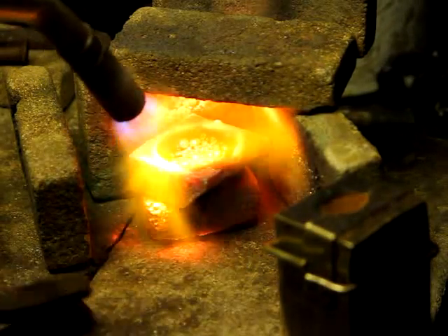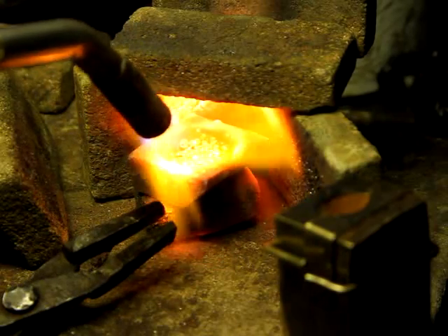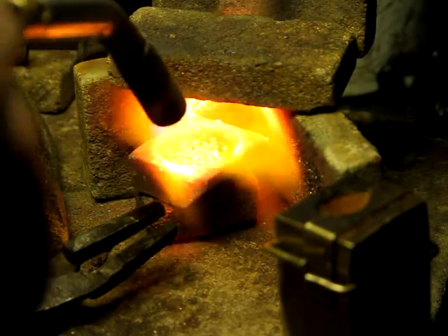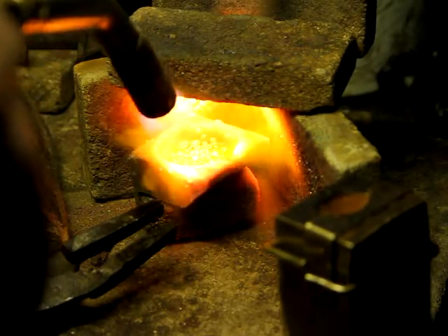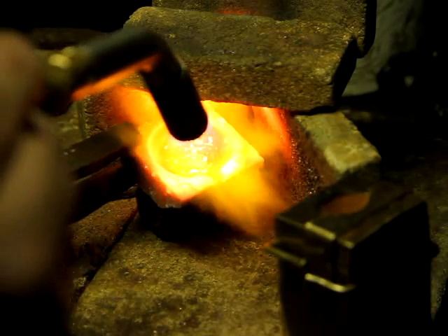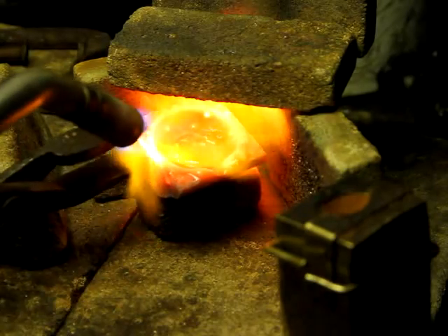You can see the surface of the metal is just beginning to go a little shiny. Now the granules of silver here are just starting to stick together. There's quite a lot of flux in there, so first the flux will sit on the top. And you see, now the granules have gone to a lump.